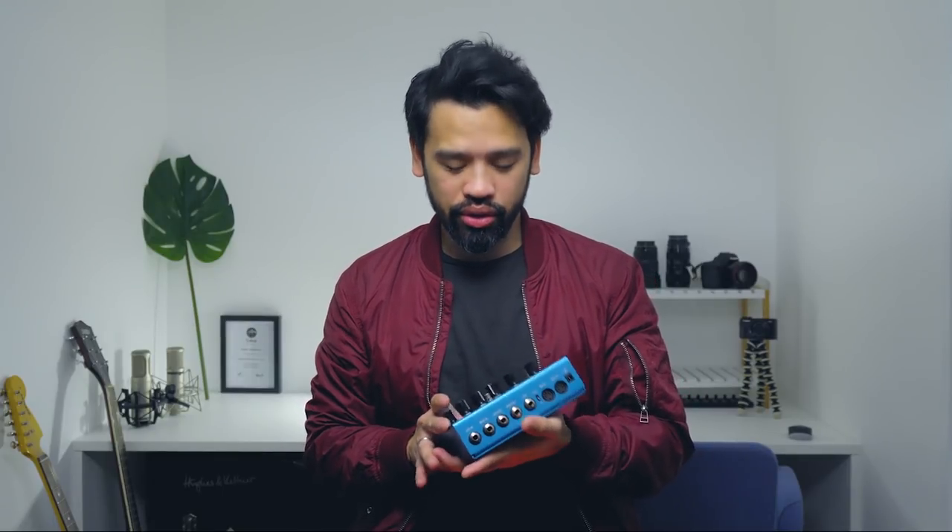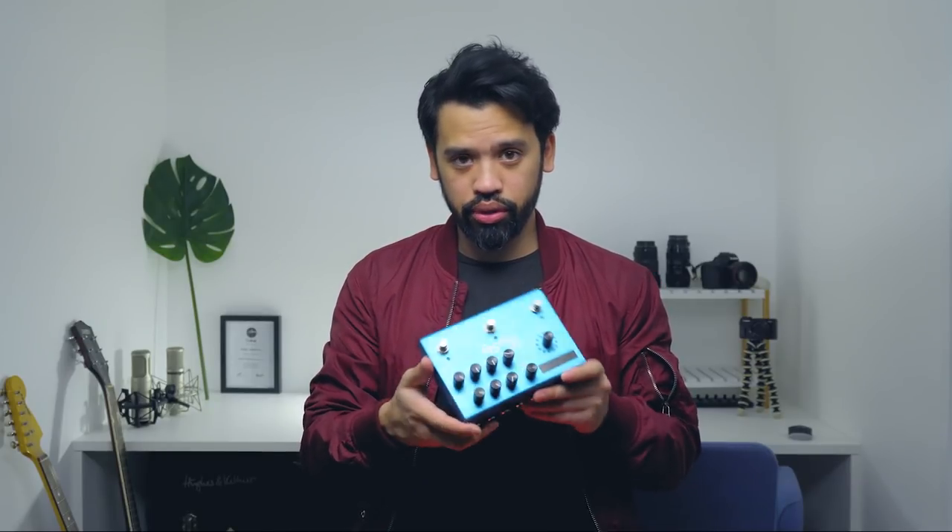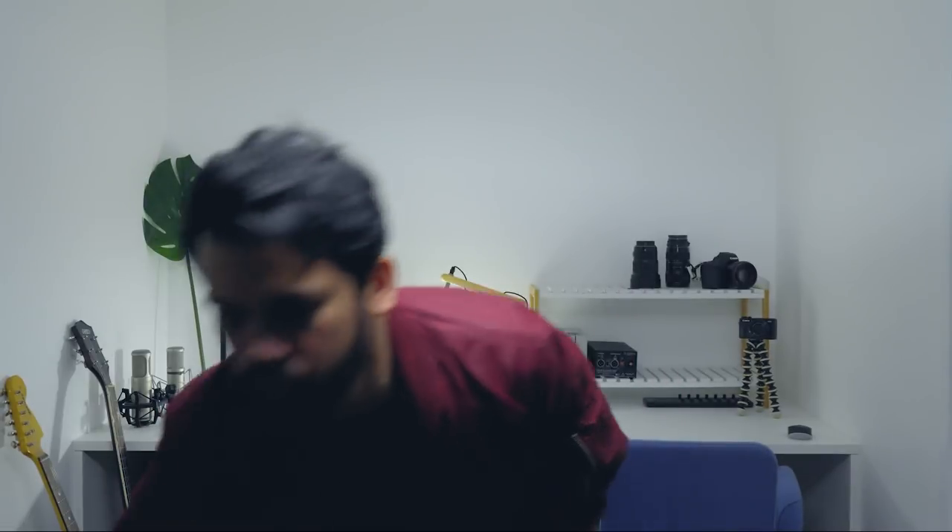This is my BigSky reverb pedal — my go-to reverb. It's such a clean pedal; the reverb is clean and not over the top. There are a lot of options: cloud, shimmer, spring, hall, room, and you can change many parameters. I bought this for around $560 to $600. I did a lot of research before buying it because it was expensive for a small box, but I don't regret it — I can use it on piano, electric guitar, acoustic guitar, and vocals.